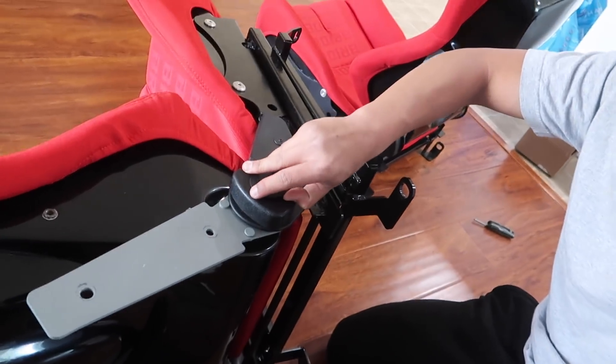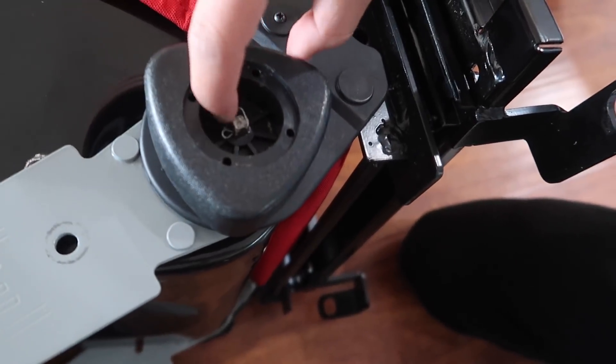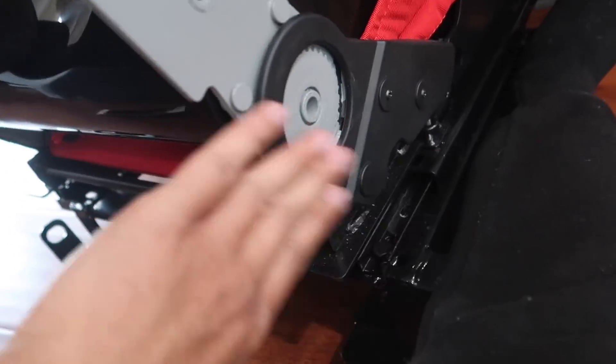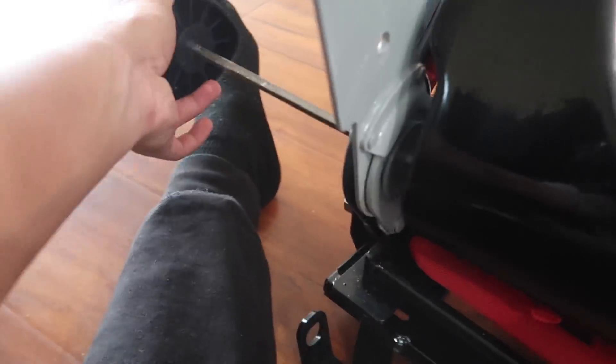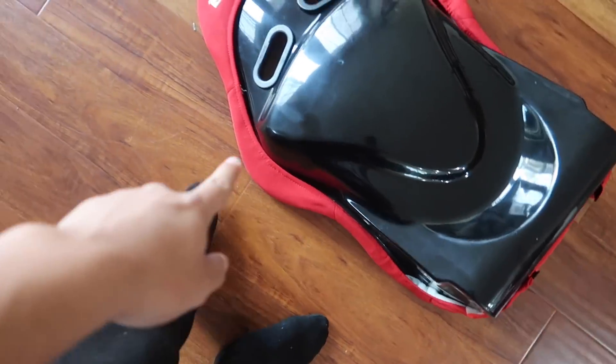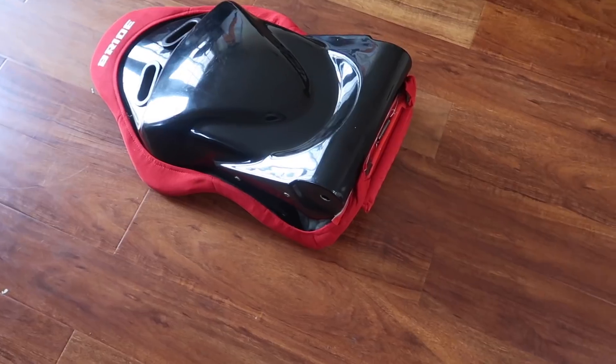All right, both seats are out. There's no way I'm working outside — too hot. Let's start by figuring out how to take these seats apart. I figured it out after a couple minutes: when you have the reclinable seats, you're gonna want to pry this part out, then take off this little pin, and you should be able to take that right off. I also removed the two pieces on the right — you only need to remove one side — and then you can just pull it all the way through.